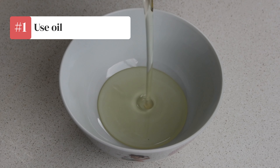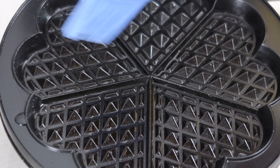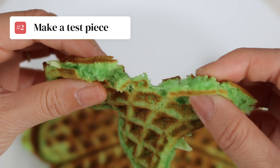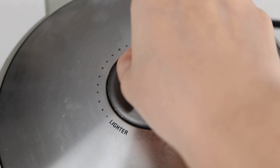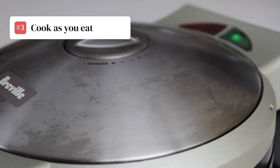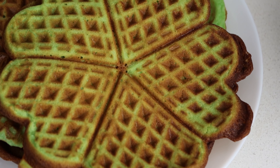Number one: use vegetable oil. Butter will burn quickly, so stick to a neutral flavored oil with a high smoking point. Number two: make a test piece first. Every waffle maker's temperature will be different, so adjust to your machine. Number three: cook them as you eat. Bun kip is best served hot, so hold off on making any until you're ready to eat them.